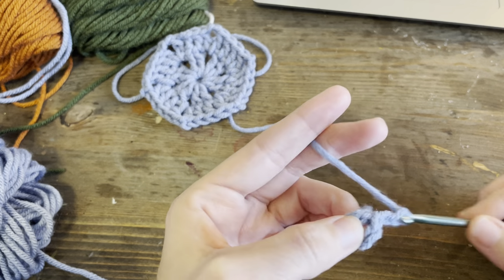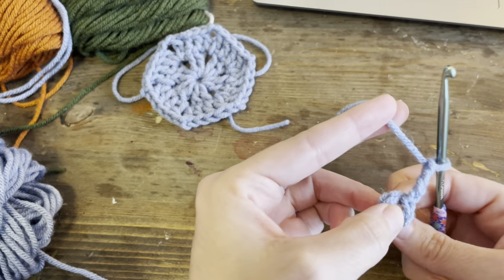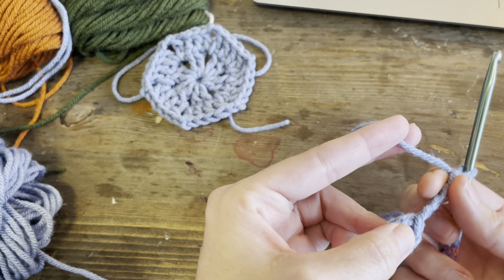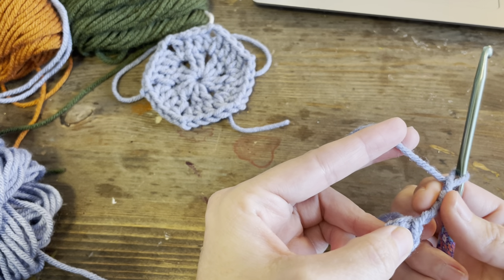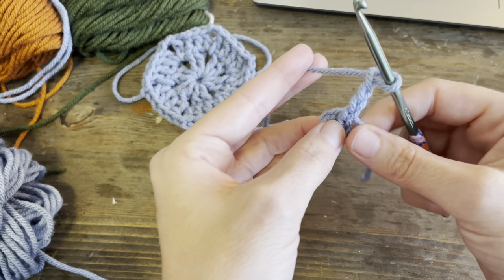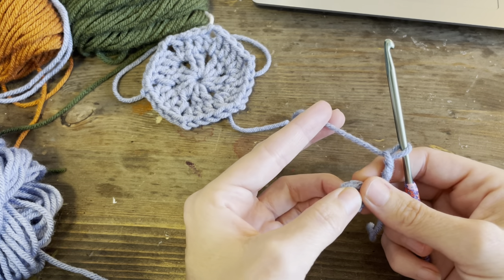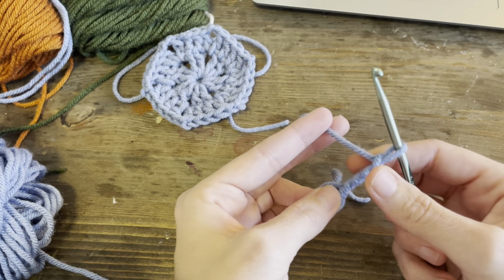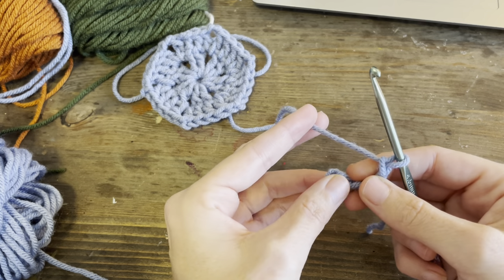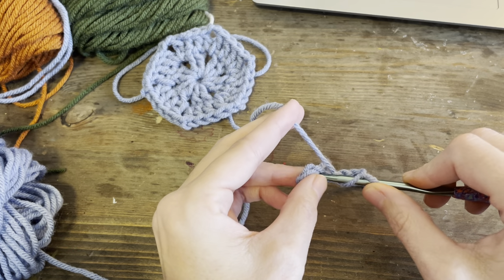Now you're going to chain up four. If you've watched my granny square video, you'll know that this is going to be the last post of the last cluster. We're going to do a total of six clusters of two double crochets each cluster.